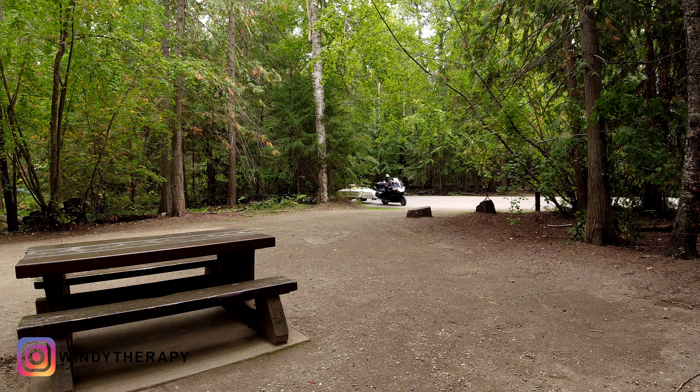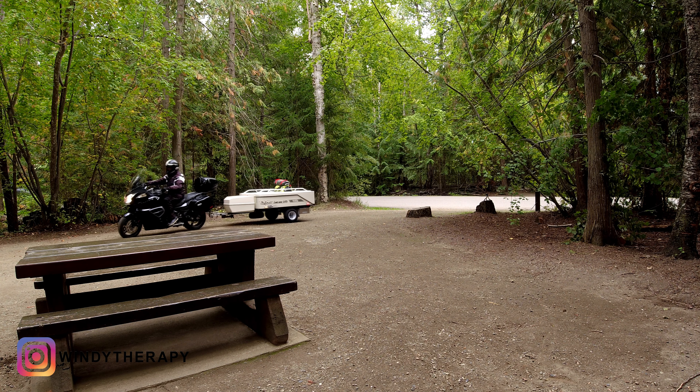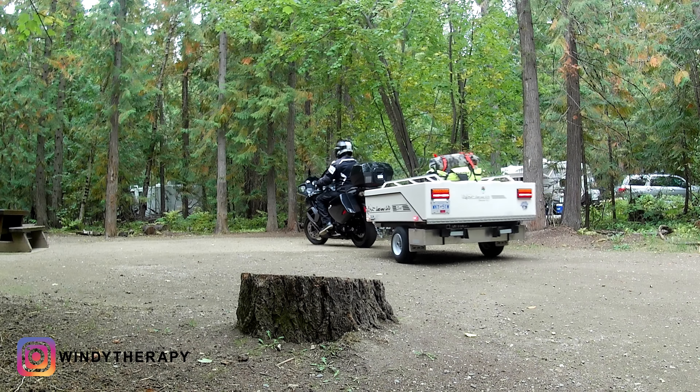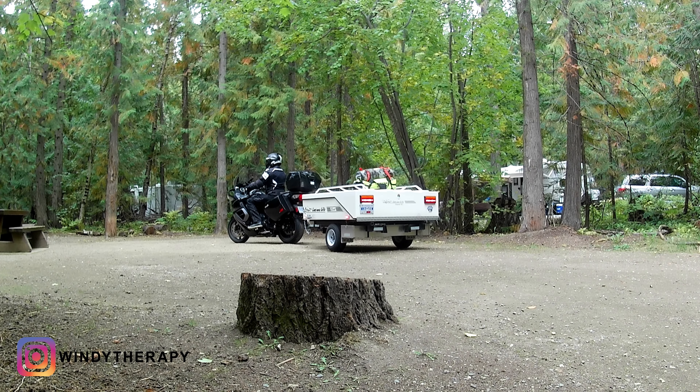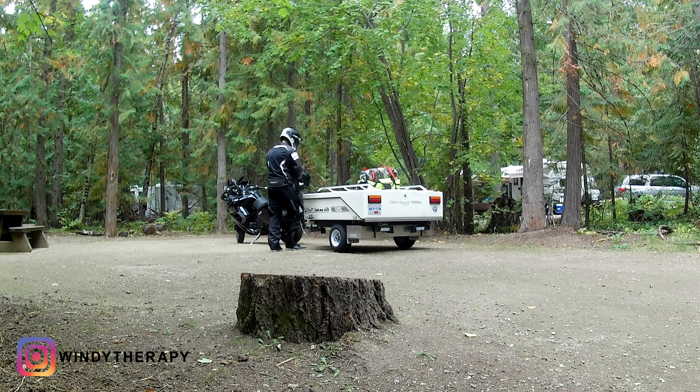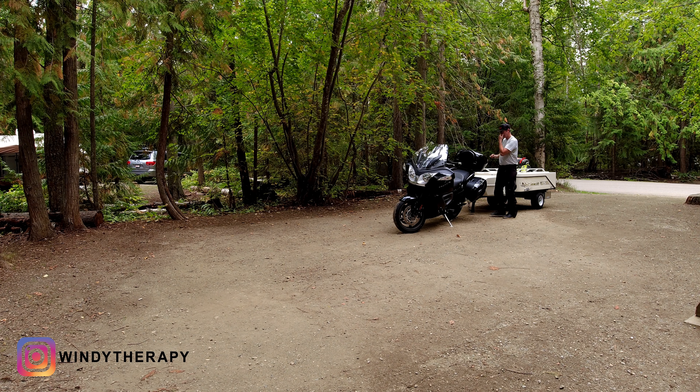So here we are camping at the Shuswap Lake Provincial Park just outside of Salmon Arm in the interior of British Columbia, Canada. This campground is also known as Scotch Creek and it's a massive campground which I love. It has about 500 campsites. The sites are big so you barely hear or see your neighbors.